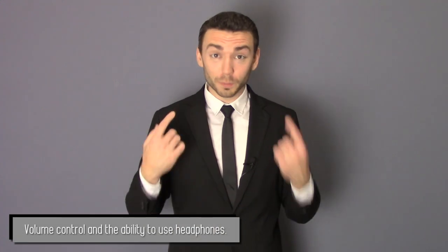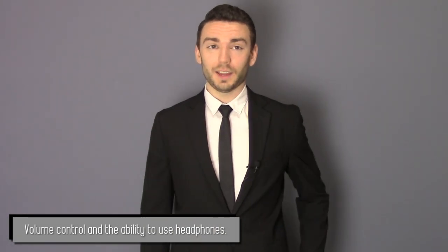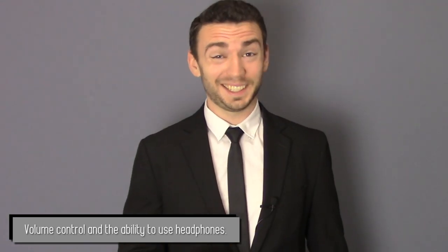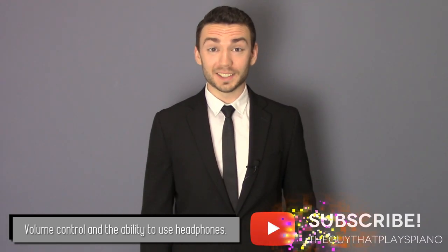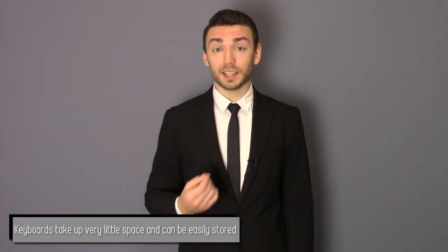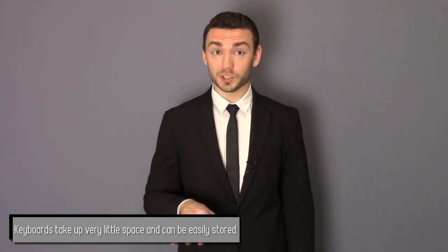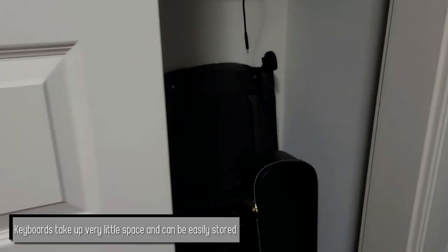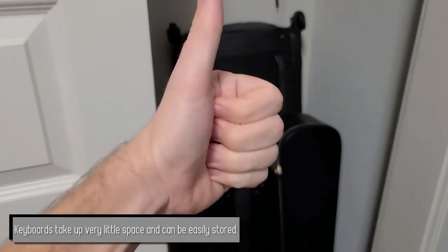The second thing we want to talk about is that you can control the volume or put on headphones with a keyboard. If you live in an apartment, or if you have family members that you're not looking to have start resenting you, or if you just want to be able to practice in silence away from the outside world, this is a wonderful thing. Next, they take up a lot less space. A basic keyboard on a keyboard stand with a bench hardly takes up any room, and when you're not using it, it's easily storable and you can tuck it away in a corner.